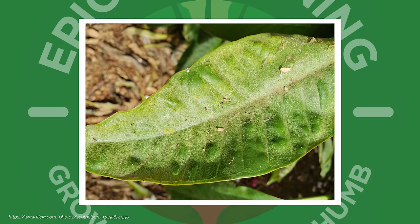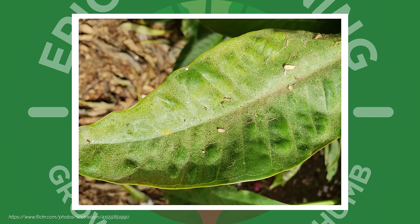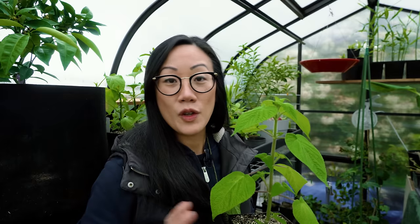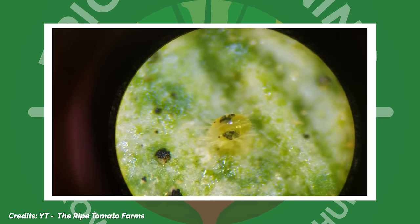Unfortunately, by the time our eyes can see this really fine webbing, there are likely multiple generations of this tiny arachnid all over our plants. Now, if you're also seeing bronzing or this weird shiny discoloration on the leaves, then the infestation is probably already quite severe. Spider mites are a pest that can be found on all sorts of crops around the world, and they can be tricky to control if we don't understand the environmental conditions that they like.